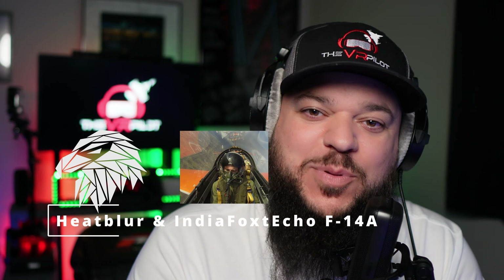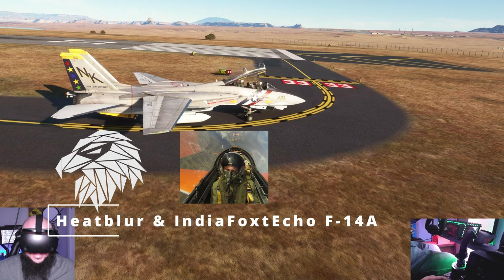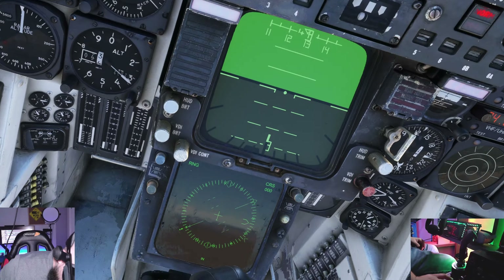Alright, beautiful people. I just finished flying the India Fox Echo F-14 — not DCS F-14, the Keepler and India Fox Echo collaboration of the F-14 product they just released. I picked it up for $34, guys. And let me tell you, it is a bargain. It is a steal for $34.